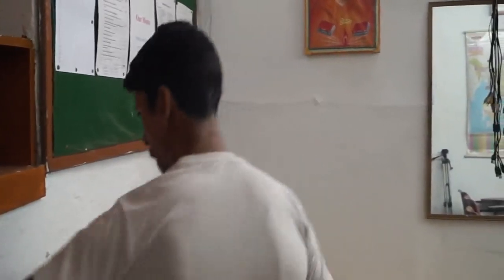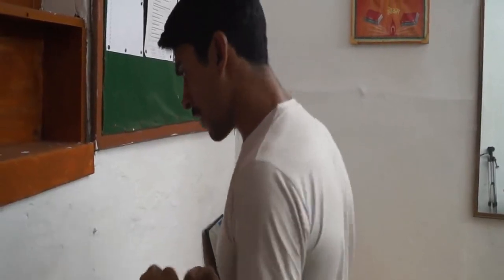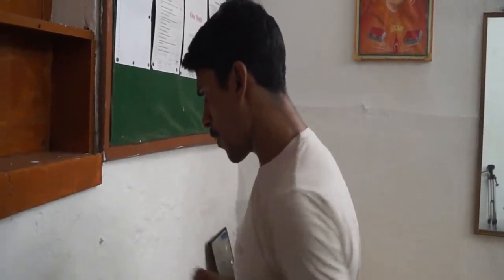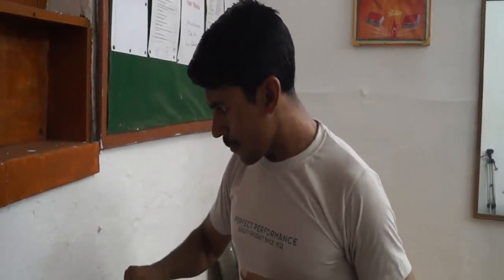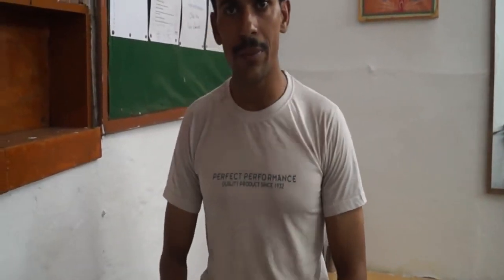Now take a strong position and keep practicing. We are doing 10 repetitions: 1, 2, 3, 4, 5, 6, 7, 8, 9, 10. Like this, you can strengthen your punch. Thank you very much.